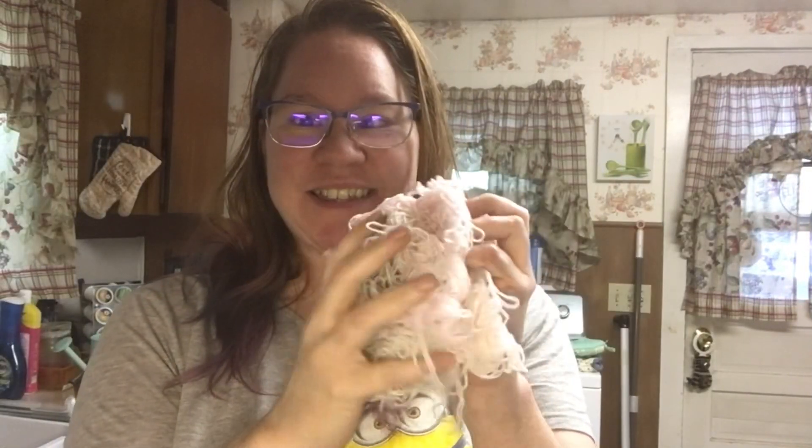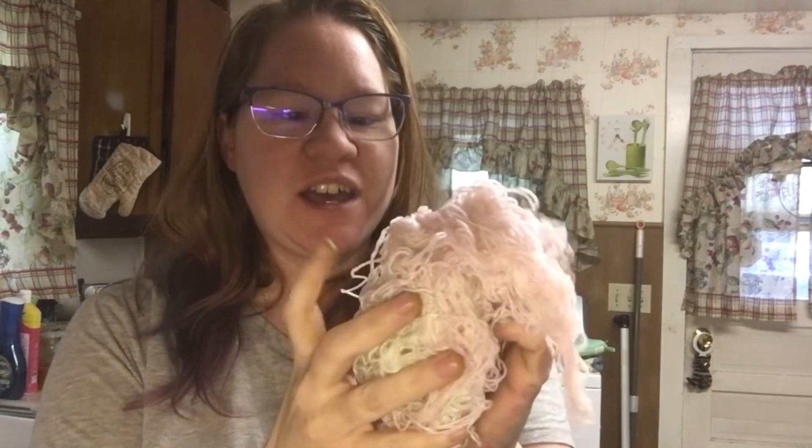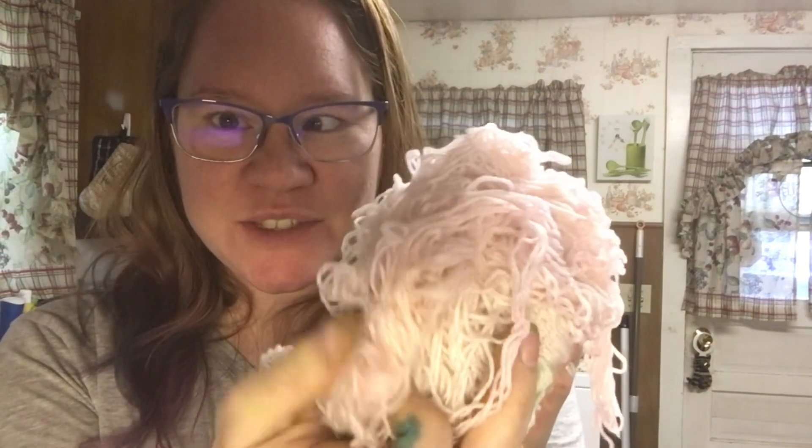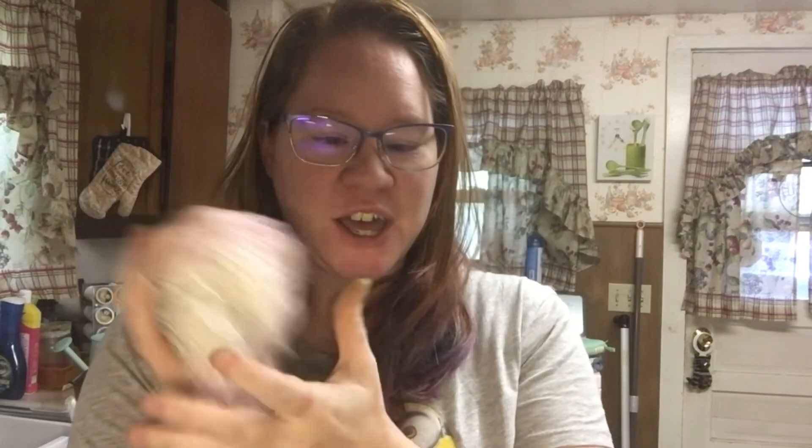So it does turn out that the dye didn't really take much to the cotton. And then there is a little bit of the red dye that took, so I'm going to try some more red food coloring with a little bit more vinegar and see if that does anything.